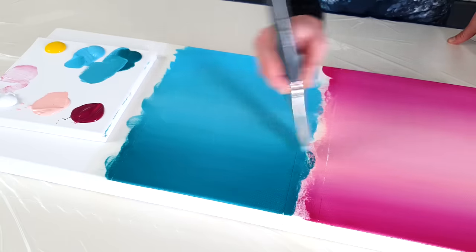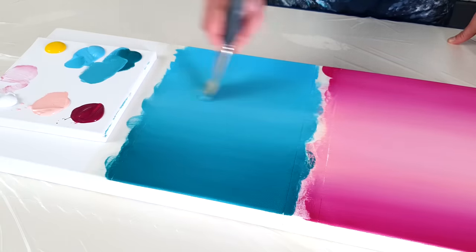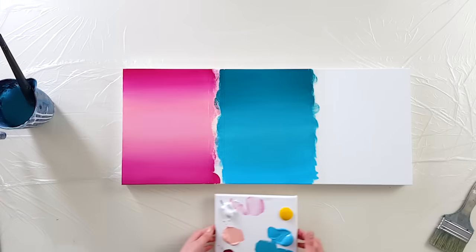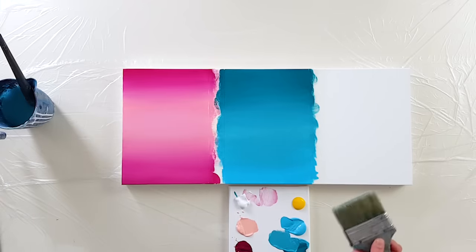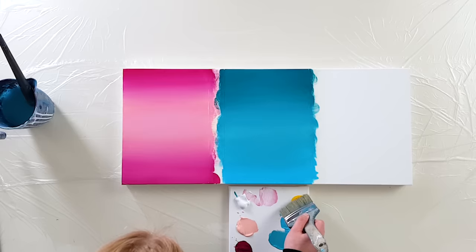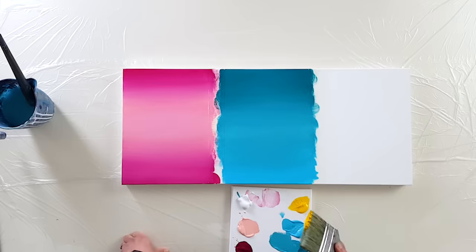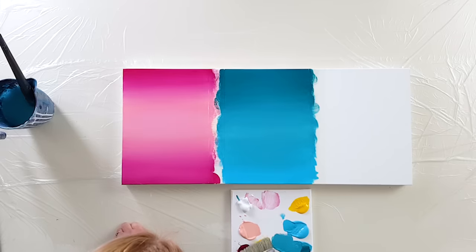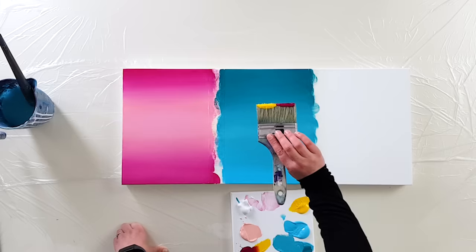Now for the third technique: you put both colors directly on the brush at the same time and then blend. I'll use this big brush, dip it into the yellow, and then into the magenta. It looks like this on the brush.